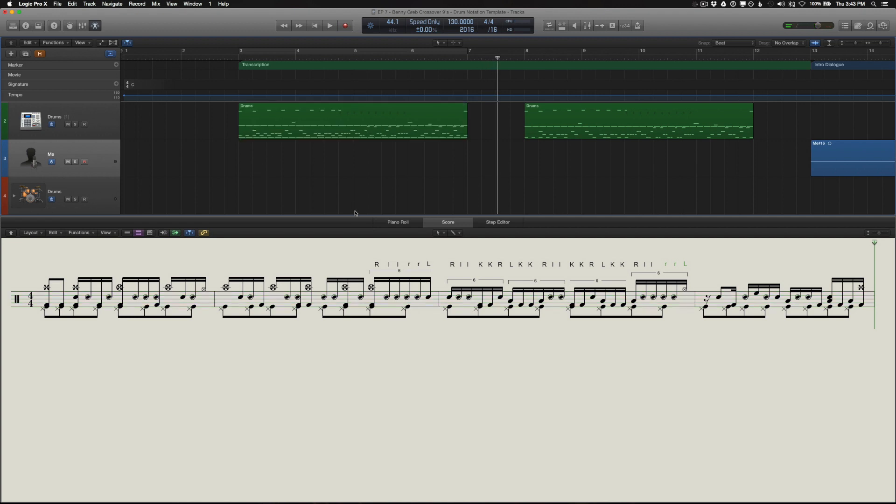Let's take a look at the nine-note pattern we're trying to isolate here. It starts right here on the one: right, left, left, kick, kick, right, left, kick, kick — and that right there is the nine-note pattern. He just cycles it out a couple times and begins and ends it with some six-stroke rolls.